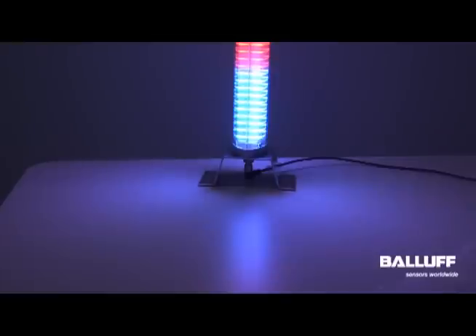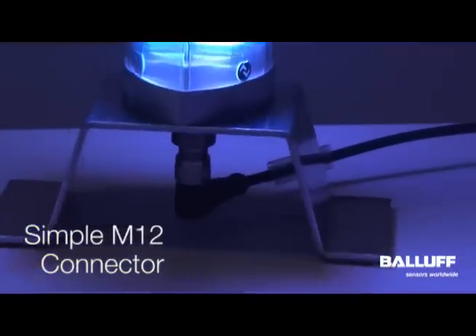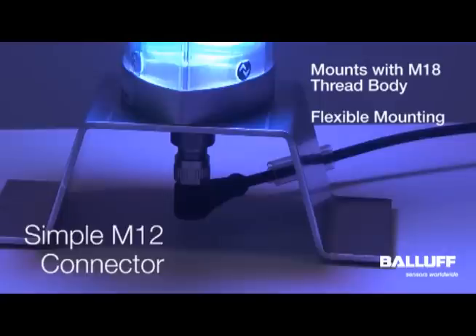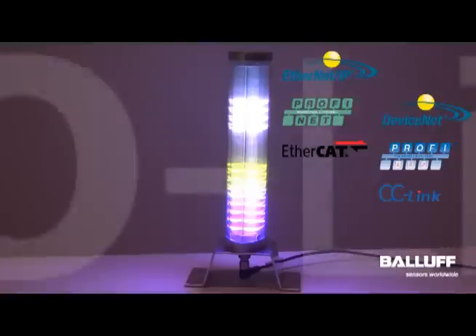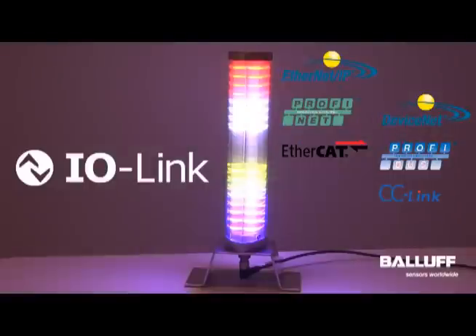The SmartLight connects via a simple M12 connector and mounts with an M18 thread body. This allows you to direct mount or use accessories to mount to a wall mount or a pole mount. The SmartLight connects to most industrial network architectures via the open and vendor-neutral standard IO-Link.